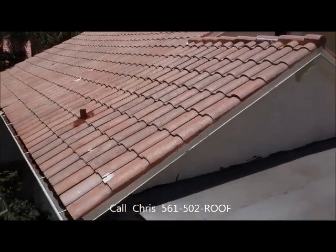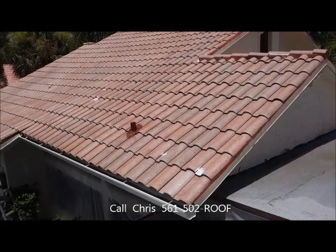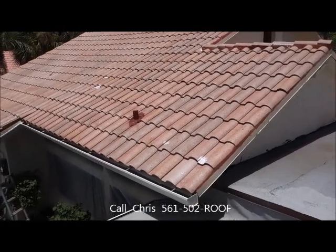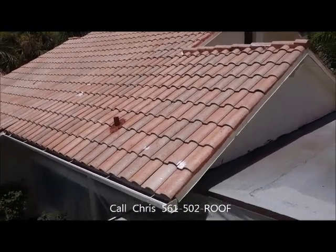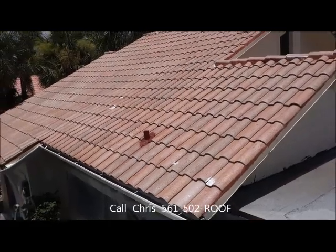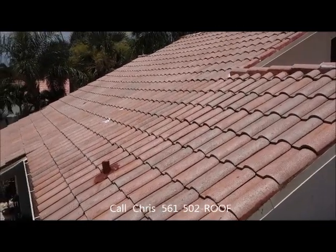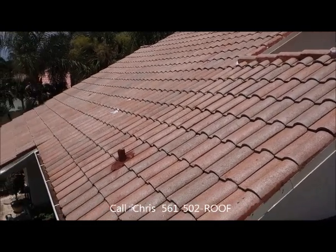Our first coat of paint is going to have our hurricane sealer matched in it. It's going to have the same polymers that the hurricane sealer has, so the paint is going to bind right onto the roof and right onto the hurricane sealer that's there. Then we're going to put a second coat of paint on there with a little bit more hurricane coat in it — we want to keep our viscosity and thickness so we get a nice thick millage on the job.